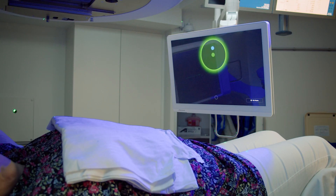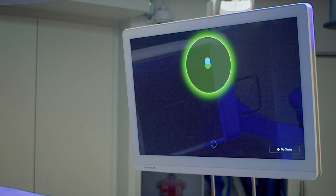The patient will come back and actually do a planning scan, a simulation to plan the radiation. We do a scan holding their breath for 20 seconds and breathing normally, so we can plan the radiation on the computer. You can see exactly where you're breathing and where you need to be.